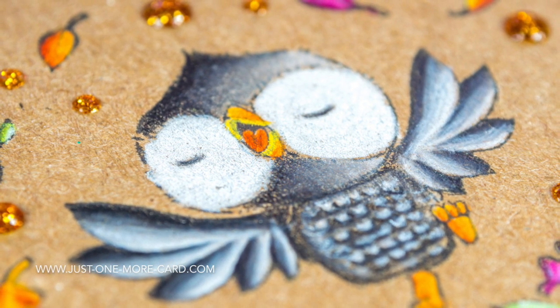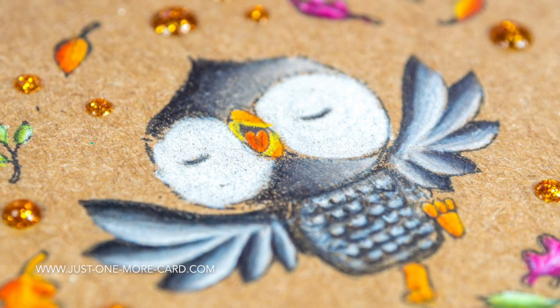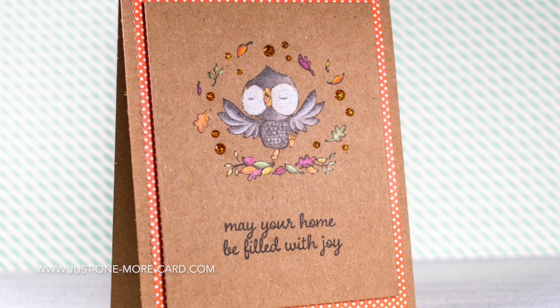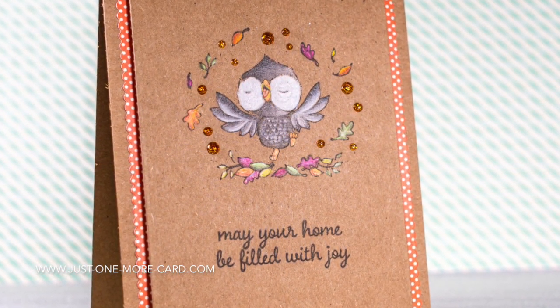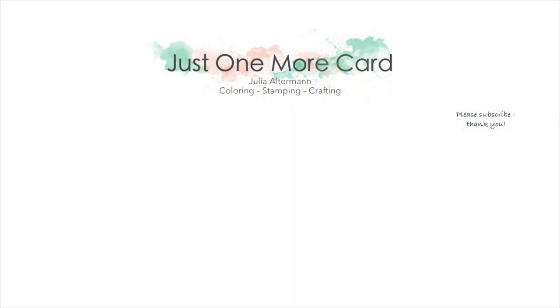I think they look absolutely gorgeous in real life — just so sparkly and shiny. And here's my little owl. I'm super happy how he turned out. I really like the depth I got on the feathers in his wings and how his white eyes pop. Super, super cute. I hope you got inspired! Don't forget the new release by Stacey Yakula is out on Purple Onion Designs today, November 1st, 2016 — I have a link in the video description below. Thank you so much for watching, and I hope you subscribe to my channel because I have a ton more videos to come. Thank you and catch you again soon. Bye-bye.